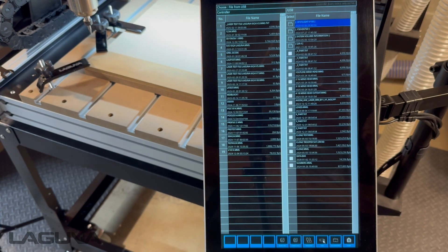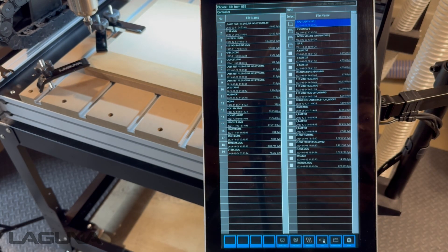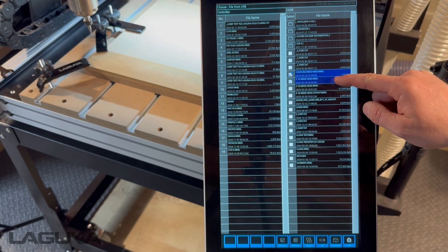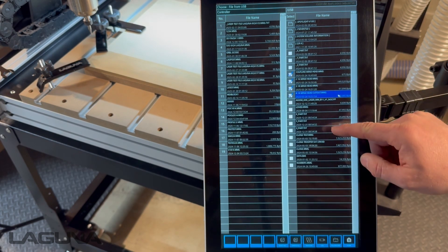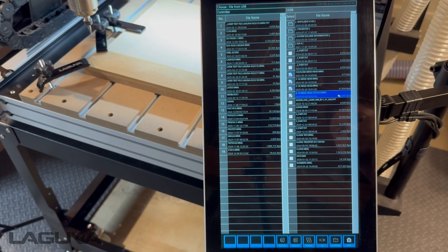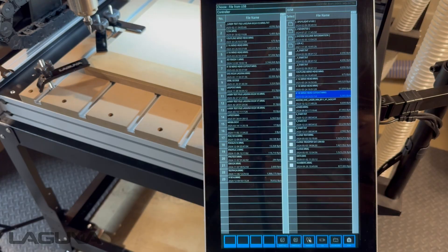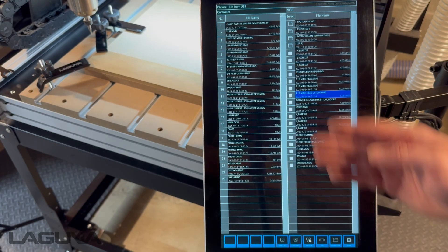Once it loads, you'll see a side-by-side chart of the internal memory and everything that's on your USB stick. From here, highlight the files you'd like to transfer. Once done, at the bottom, press transfer. Give it a second and you'll see all those files now jumped into the internal memory.